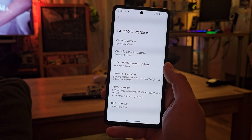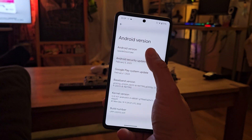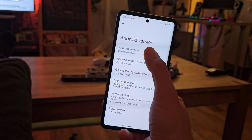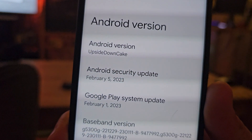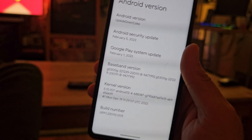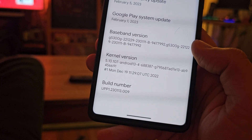Welcome everybody to this Android 14 video. This is the Pixel 7 Pro and I got it from my friend from Systemhacks. He already installed Android 14 — this is the Upside Down Cake. There's no joke here, Android 14 is actually called the Upside Down Cake and you can see that's the build number up there: UPP1.